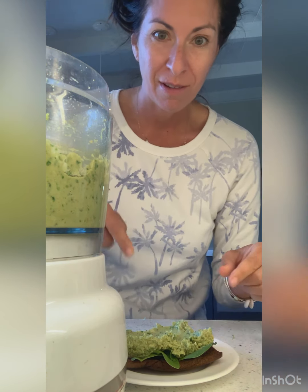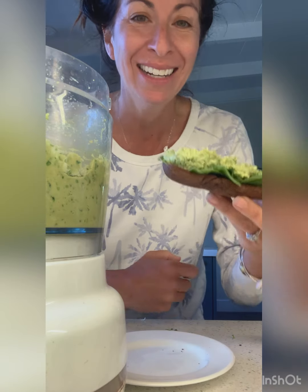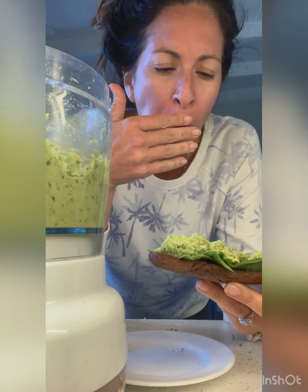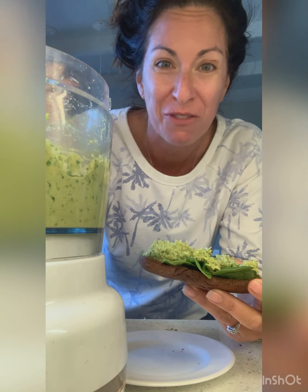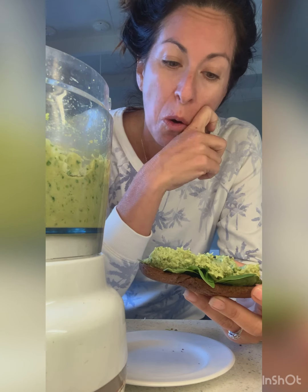So shall we taste? Cheers. Mmm! It's so unexpected — so many different flavors that are fantastic on its own. I love that cilantro in here, and the lime is just lifted. This would be a fun dip too. I would do this as a dip or a sandwich spread or just for anything.